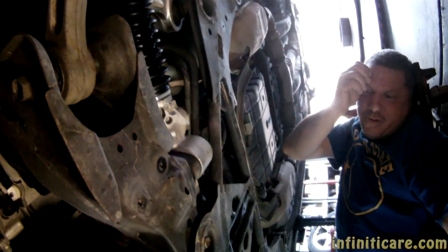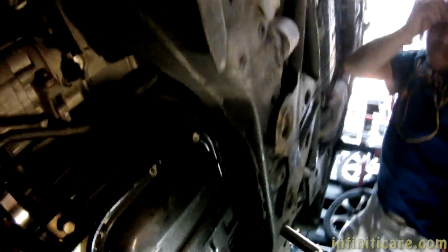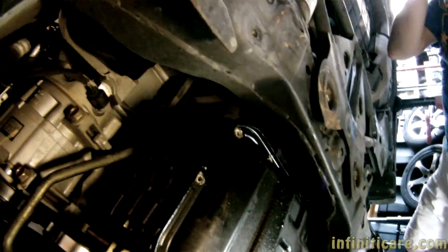So this is a wide angle where I'm pretty much catching the whole thing. You're not going to catch, like, the really in-here area. So these are all loosened, right?